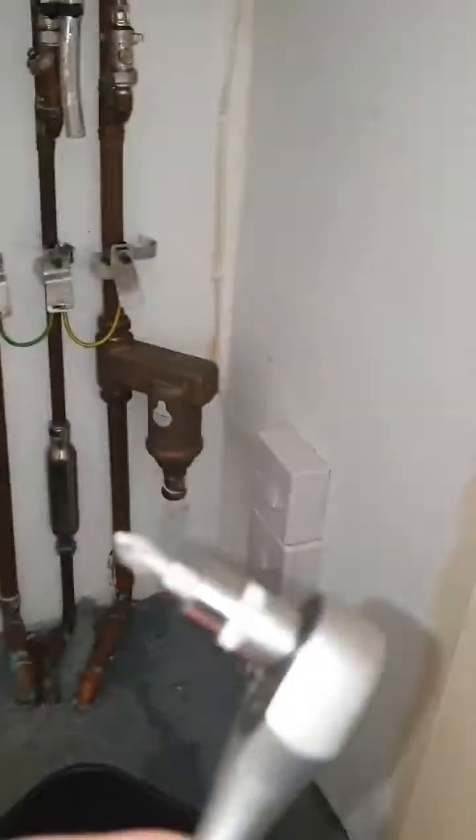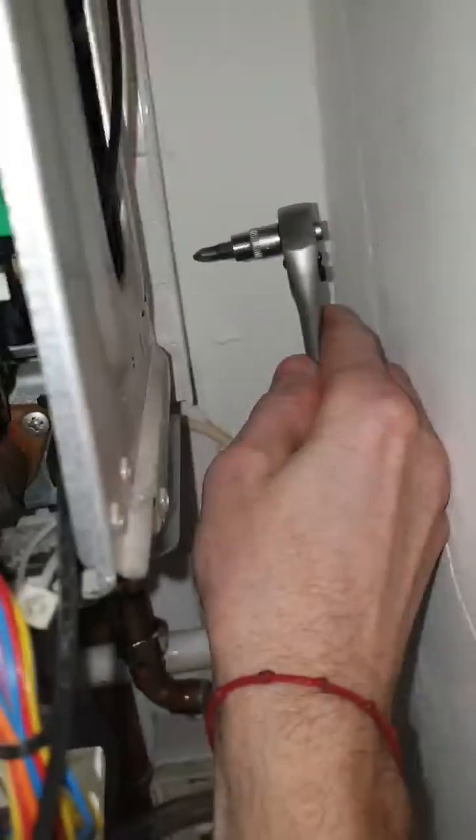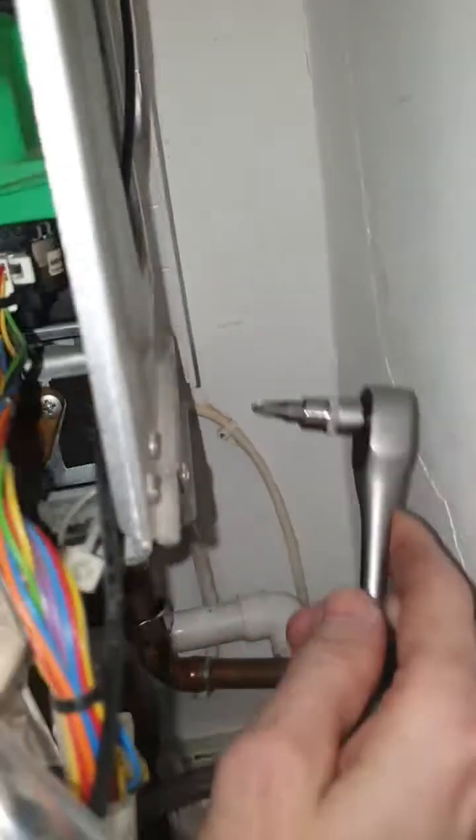I'm gonna attach it in here on that little screw. I will do that with that thing — see, placing it here, let's screw it. And that's it, that's good. That's how we're gonna attach it.